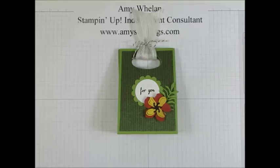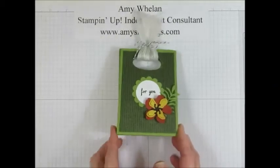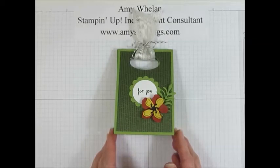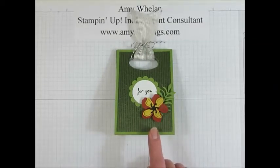Hi, this is Amy Whelan. Thanks so much for joining me today at amysinklings.com. Today I wanted to show you how to make this very simple box from scratch, and this particular one I have adorned with our new lovely Botanical Builder Framelit dies. So come join me.